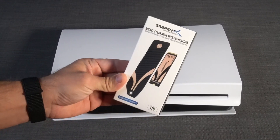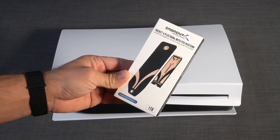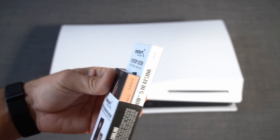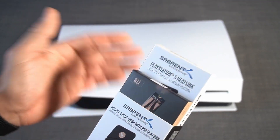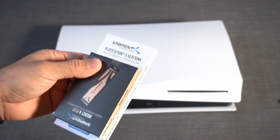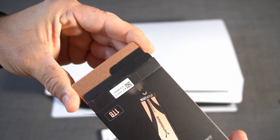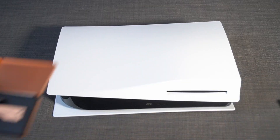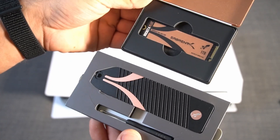Hi guys, in this video I'm going to show you why you should choose this SSD and heatsink set for your PS5 upgrade. This set you can buy for $179 on Amazon. The link to this product will be in the description below this video. Let's open the boxes and see what's inside. Here we have our SSD card and here we have our heatsink, so altogether we have a complete set for the PS5 upgrade.